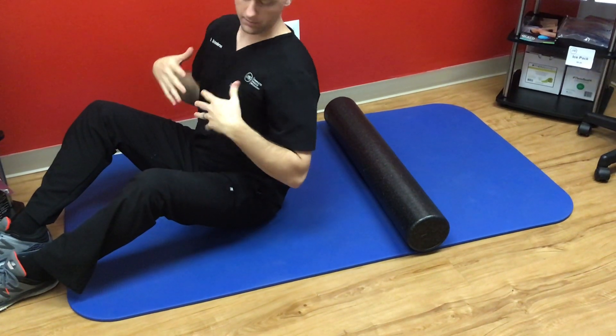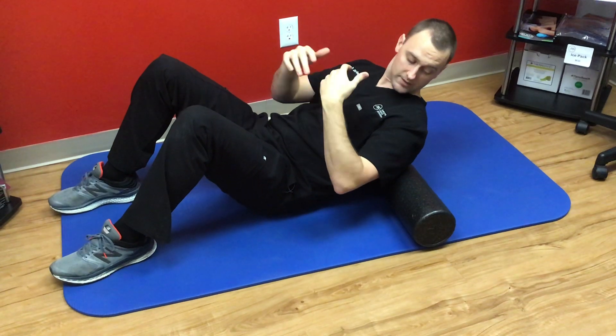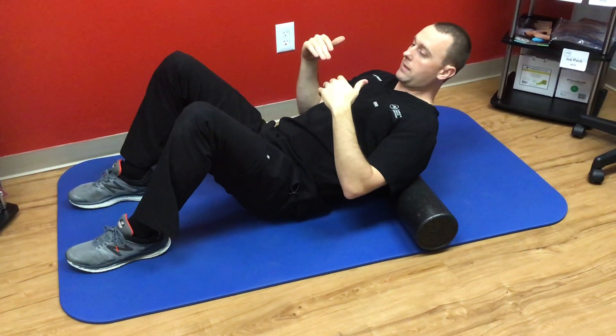We're going to work on opening up our mid-back, using a foam roller or initially a rolled up towel or something a little softer than the foam roller. We're going to put that about mid-back level.